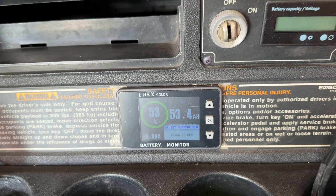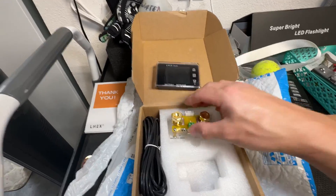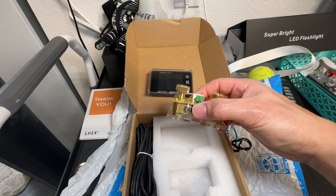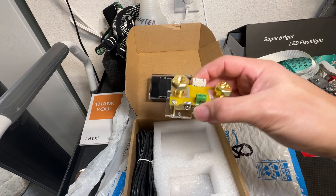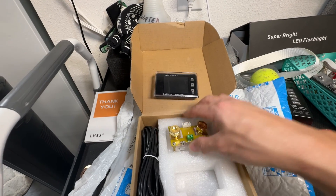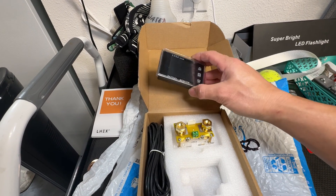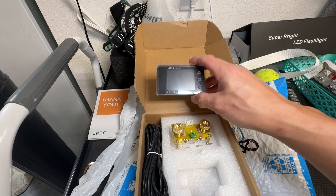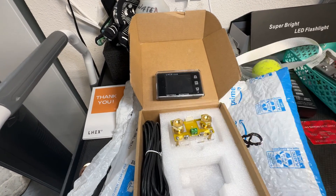This is a more advanced meter than the one that just sits between your terminals. This one actually sits in line with your negative terminal using the shunt block right here. So it actually measures the current going through it and it'll give you a real time display, and it also keeps track of your battery capacity and everything between charges so you know when to optimally charge your battery.